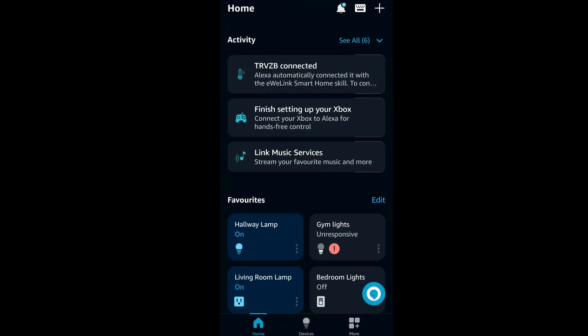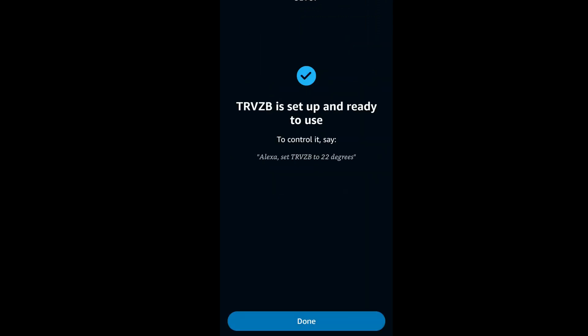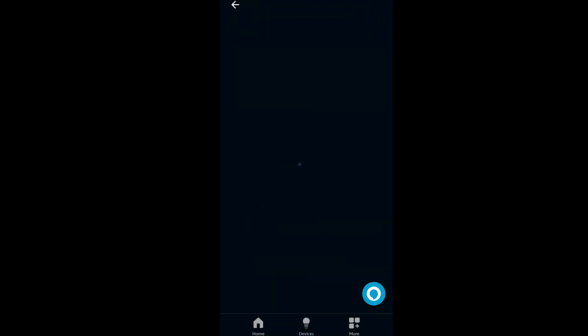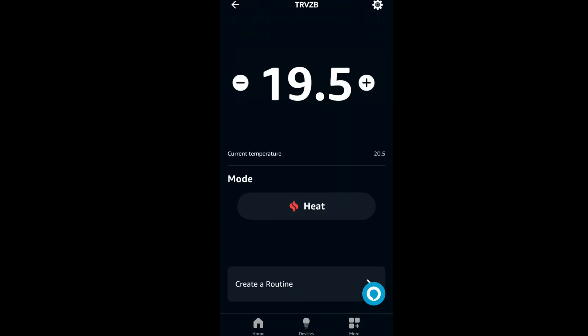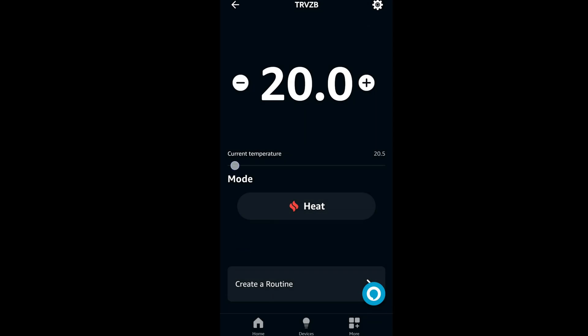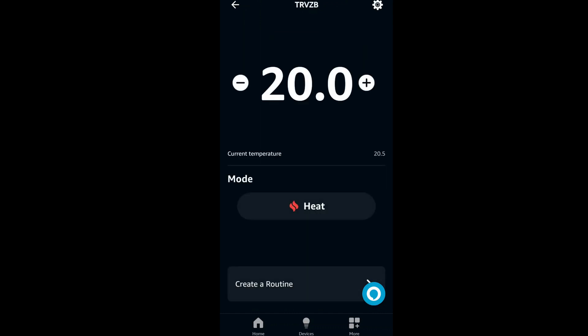As soon as I added it to the Zigbee hub it flashed up that Amazon Alexa could see it as well. I've come straight into that and found it on the home screen, added it into the bedroom group, and you can rename it and tell it to change the temperature. You get the same sort of thing — the temperature, the mode which is auto, heating, or off — and it will show you the current temperature. You can also do smart routines within the Amazon app.